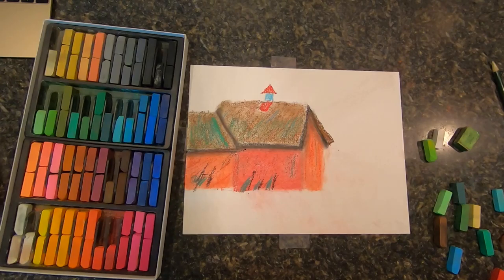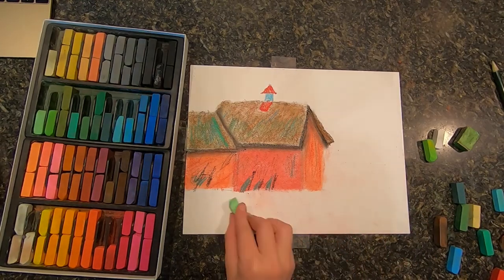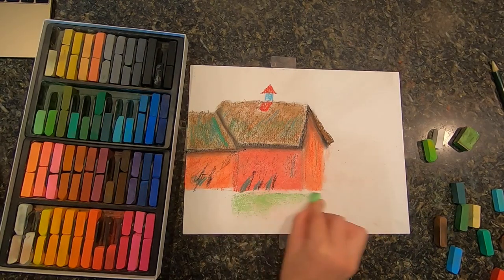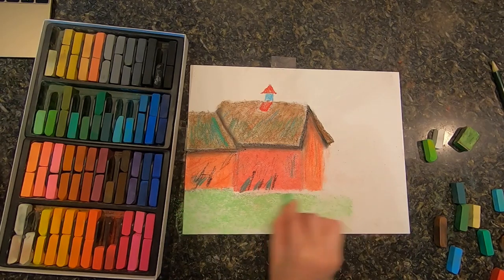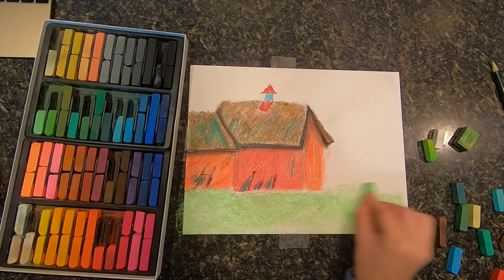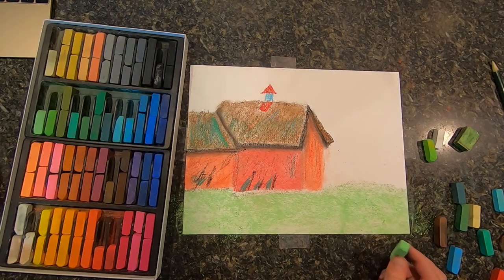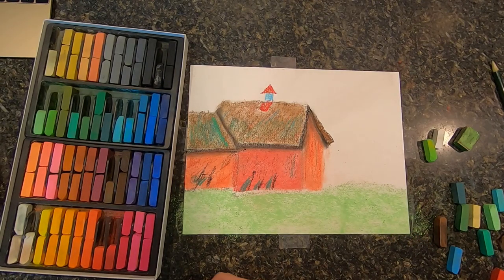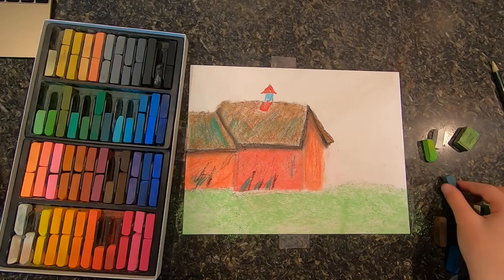Next, we are going to start the other areas: grass and sky. There's going to be a darker tree over here and some shrubs in the back that are supposedly trees. We're going to start off with our lightest green and do the ground, filling in pretty much all of that area.